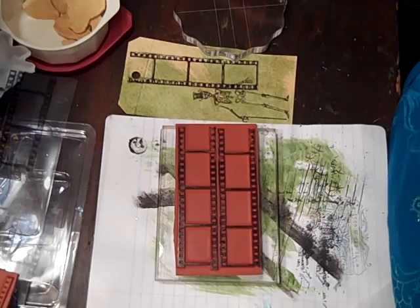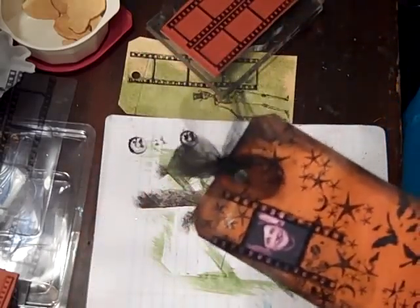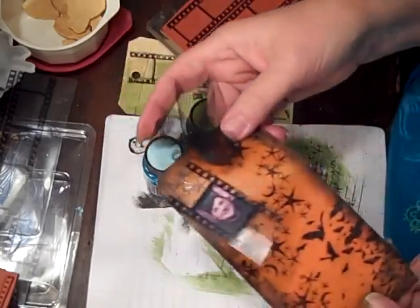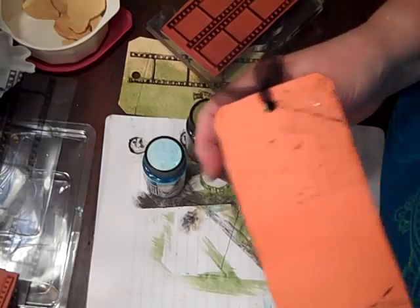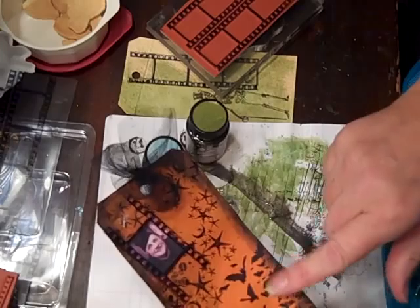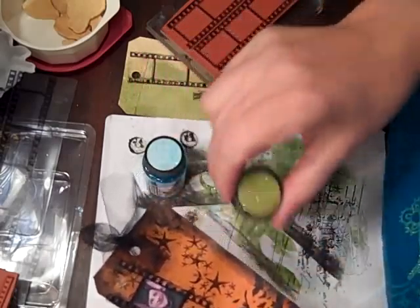My little tag — I've used, finally, I've had this forever, the Tattered Angels Glimmer Glam. It's really cool. It kind of makes it a little plasticky, or just gives it some body. This is my prototype that I'm practicing on. I really like how it turns out — it gives it a little bit of color and kind of an almost gluey gloss. It's really cool, and it's got glitter.